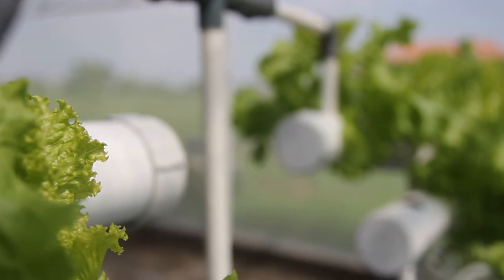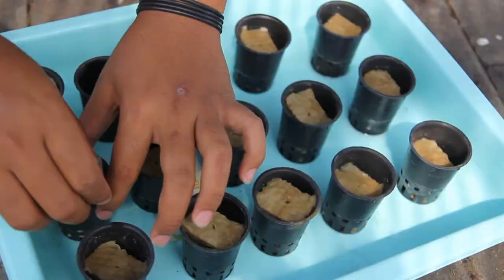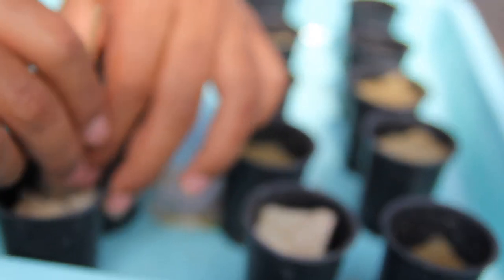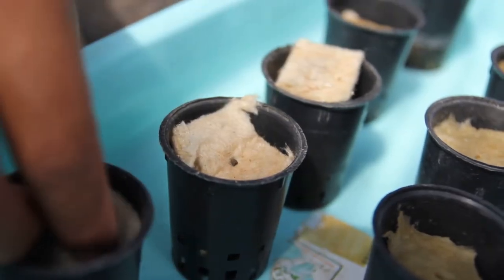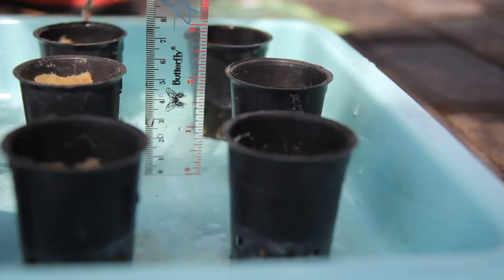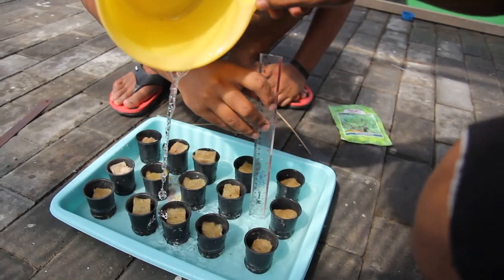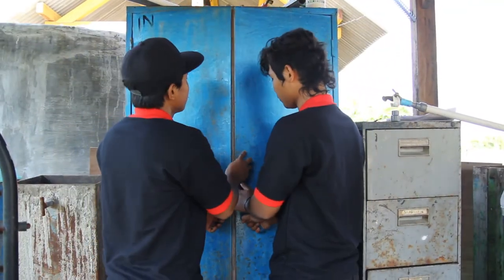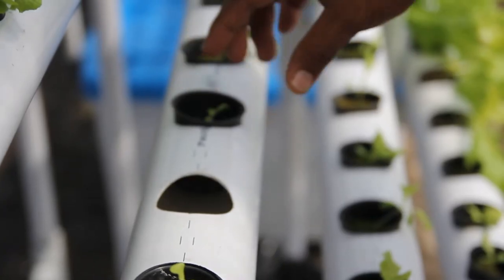Cara penanaman: Pemotongan rockwool dengan ukuran sesuai besar pot, rockwool dilubangi kira-kira 1 cm. Dimasukkan ke dalam pot, benih ditanamkan pada rockwool. Beri air hingga seluruh rockwool basah, dan biarkan air tergenang pada nampan setinggi 1,5 cm. Simpan di ruangan gelap hingga pecah kecambah.